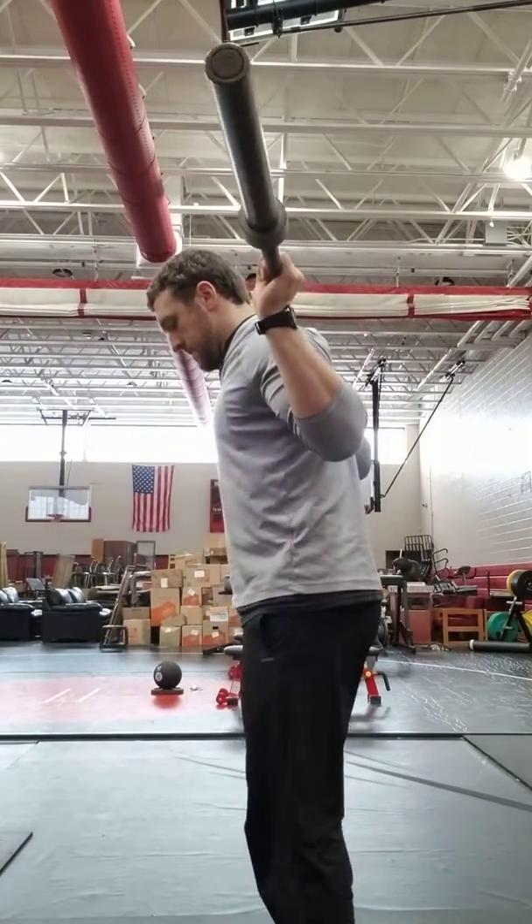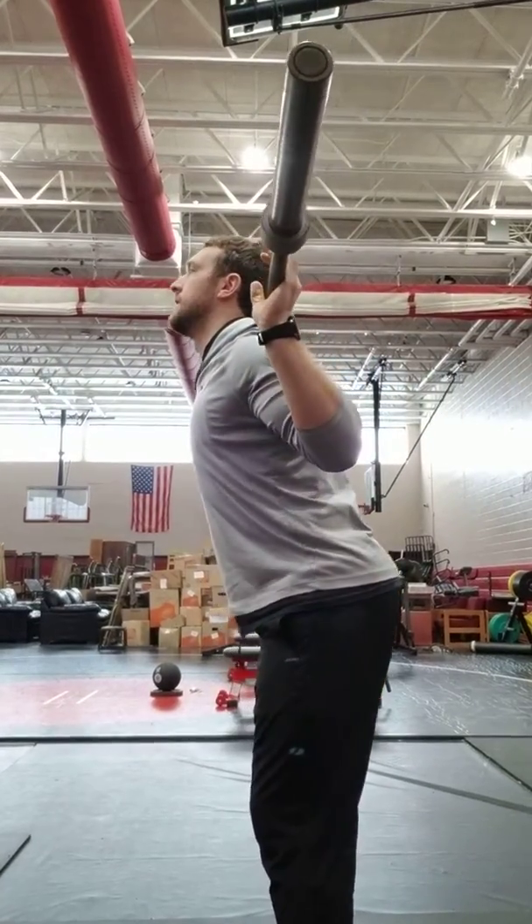Hinging at the hips, eyes up. And from the side — hips.